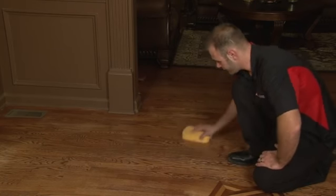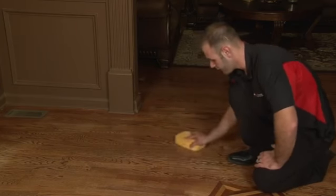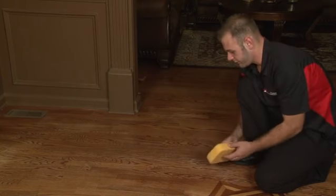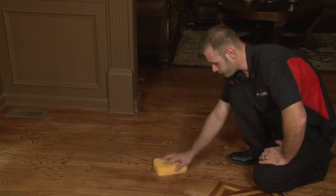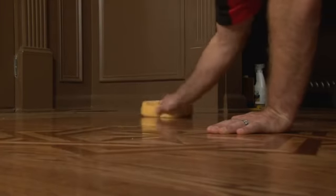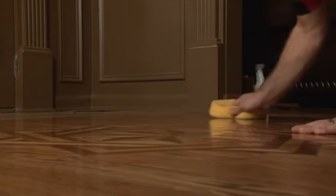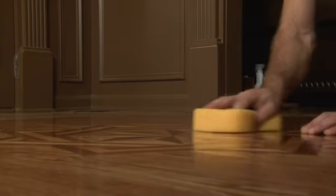Work until most of the residue is up. Flip the sponge over. Remove all remaining residue. And there you have fresh clean new floors that have a new vibrance to them.